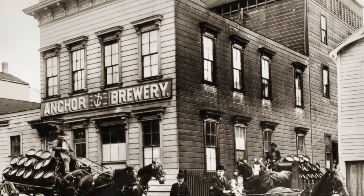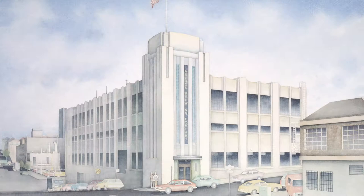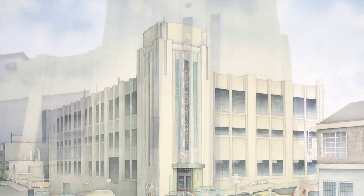Hi, I'm Fritz Maytag, owner and brewmaster of the Anchor Brewing Company. Anchor Brewing started back about 1870. The brewery has moved many times — this is the sixth or seventh location — but it's always been in San Francisco. We've been here for 30 years now. I have consciously tried to keep our company a small size.